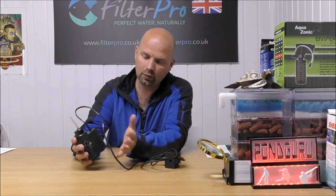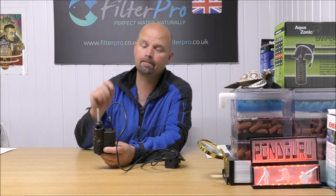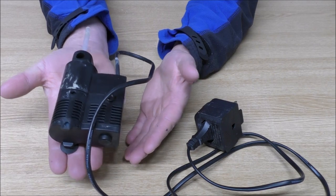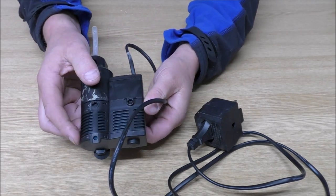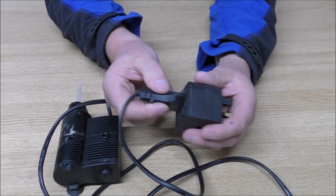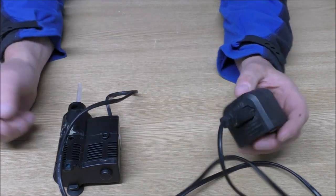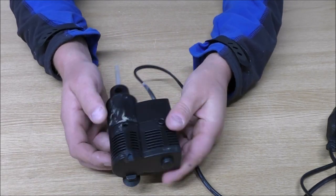I'll bring the camera in and basically show you the features of this, how it goes together, where the water flows, and if there's anything we can do to improve the setup to increase efficiency. This is it — not very big. I've got pretty small hands and it pretty much fits in the palm of my hand. It's got a good draw area around here and this is the bit with our foams in. One thing I'm not a big fan of is the Euro plug — you get a huge converter. Nicer if it came with a UK plug, but that's a minor thing. The water is drawn all the way around here, so it has got a good draw area.